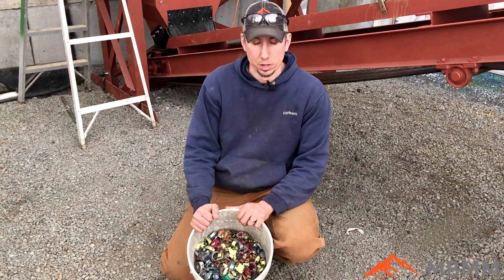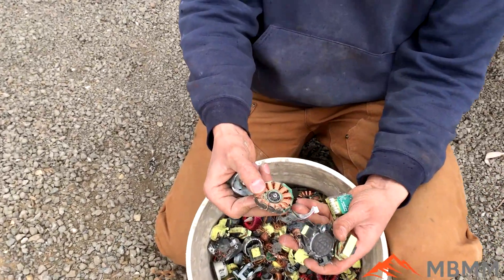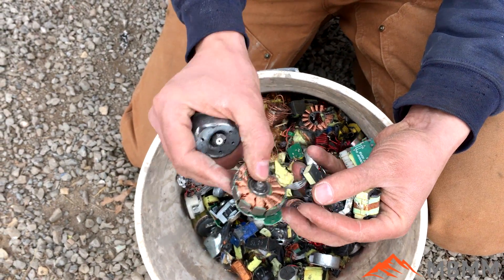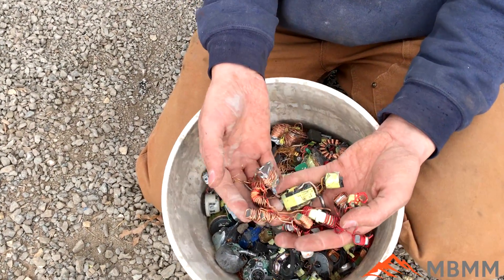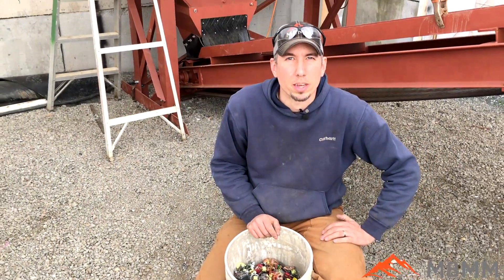Here's the sample we're going to be running today. These are little tiny transformers and little electric motors. As you can see, they have plastic and little metal and steel in with a bunch of copper, which is for this customer the valuable material we're going to try and recover. So we'll run this through our hammer mill and show you guys how it works.